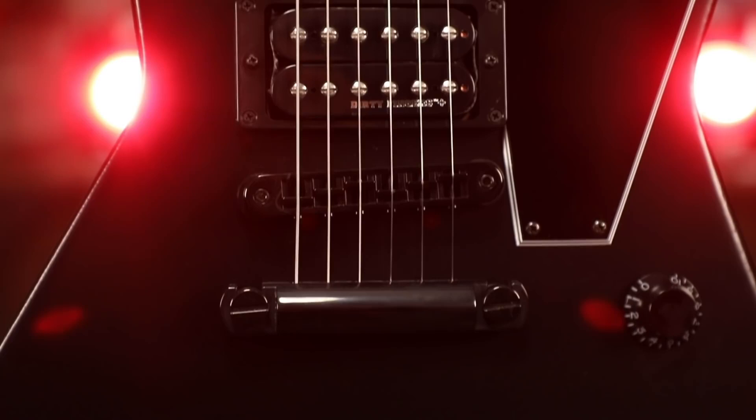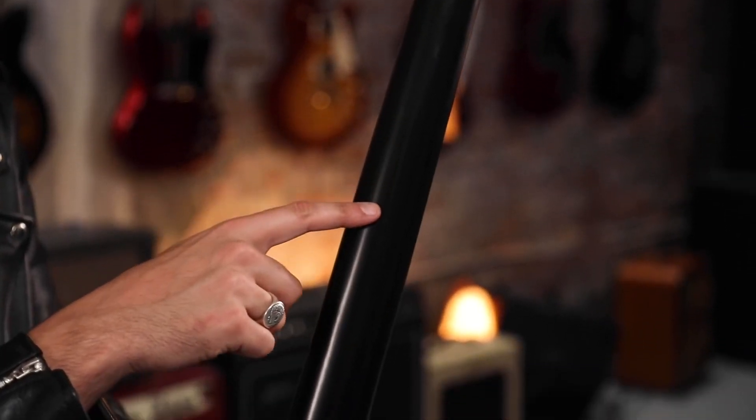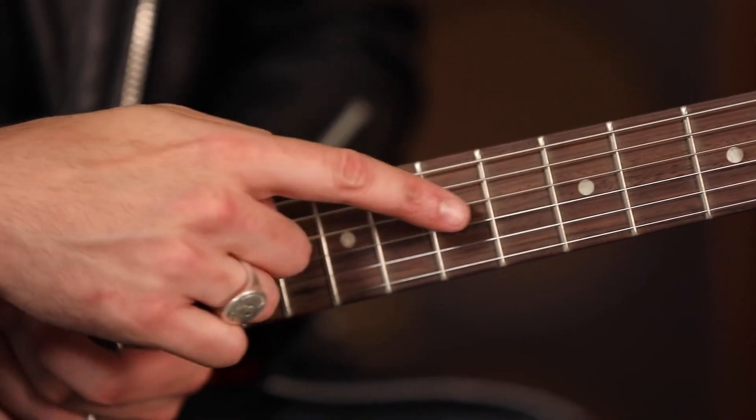Taking a modern take on the 50s pointy guitar icon, this Explorer features a solid mahogany body, solid maple neck, unbound rosewood fingerboard, slim taper neck profile, and simple dot inlays.